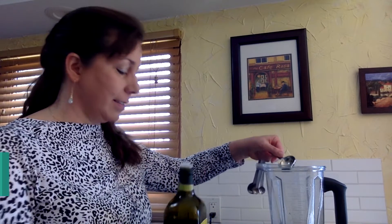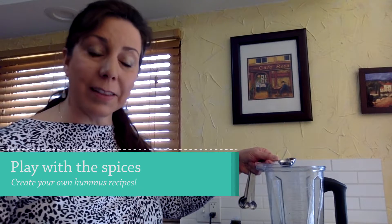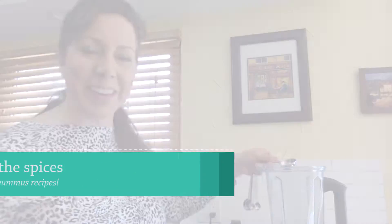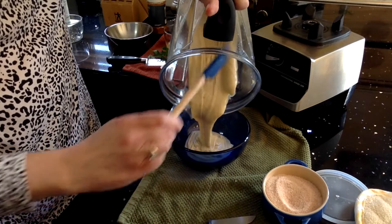We have all our ingredients in there except for the olive oil — you can just pour it in if you've got a good eye for it. The nice thing about hummus is that it's very versatile and you can add or subtract ingredients without too much impact. Let's put the lid on, and when you're mixing hummus, start at a low speed. Look at that! Let me show you how I add some flavor to serve it up.